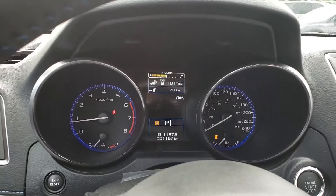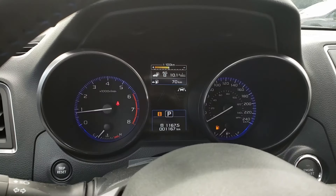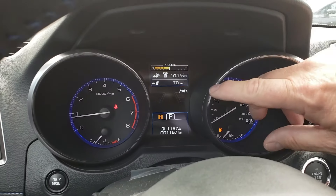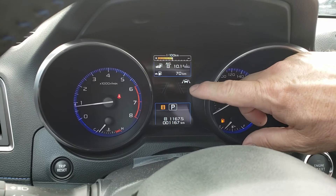Hi, this is Jeremy from Rally Subaru. I'm going to show you a little bit about the EyeSight technology. We're in a 2019 Subaru Legacy, but the EyeSight technology is pretty similar in all the vehicles.